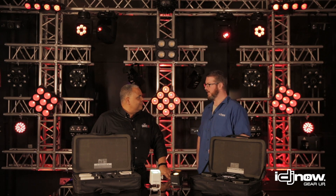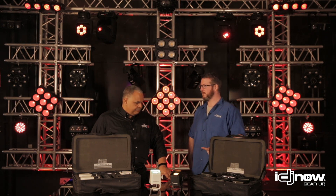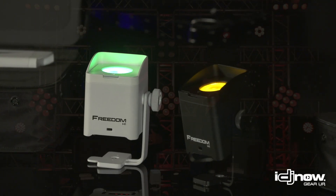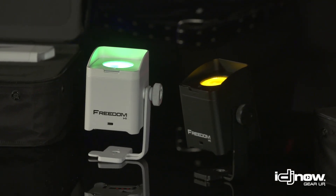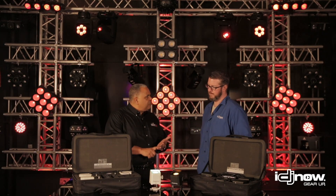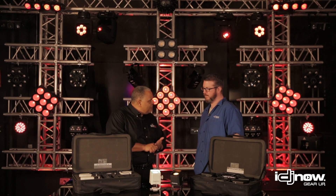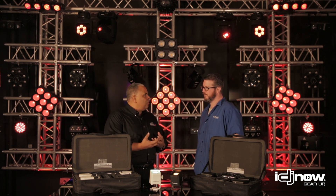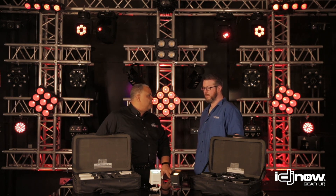I'm guessing this is not only just for DJs, but also for event planners, or really pretty much anyone who needs to light something up. The Freedom H1 is taking the event market by storm. Everybody wants to get their hands on these things — from wedding planners, event producers, theatrical applications, you name it. Where you want wireless control in a compact package, these things are the tool that you need.